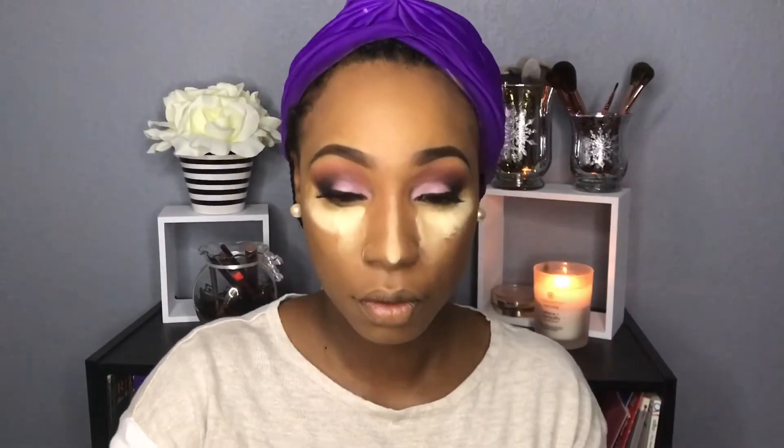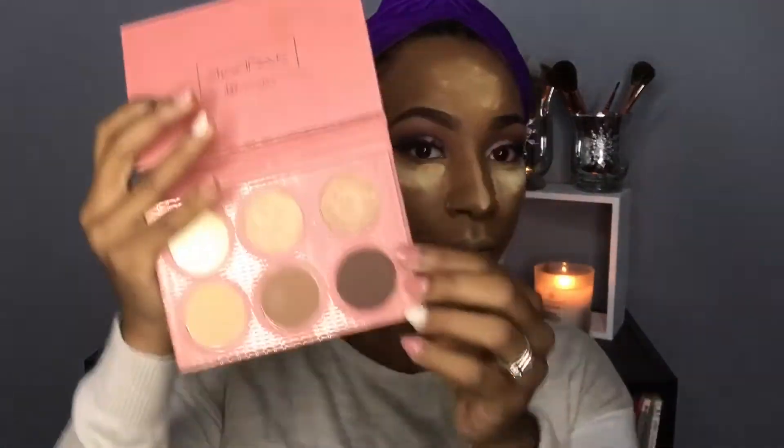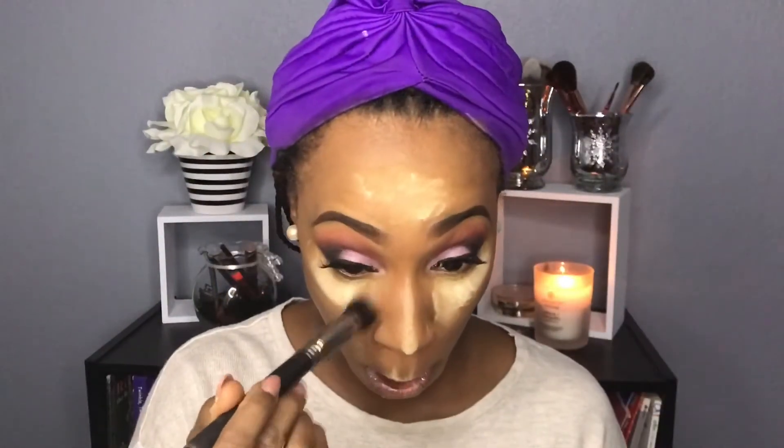Now I'm going in with old faithful — my Ben Nye Banana Powder — putting that right on top of the concealer to help set it and avoid creasing. If you ever conceal under your eyes and don't set it, you get those lines, which is why you have to set it with powder. I'm letting it bake because I really want to be extra. Then I'm going into my It's My Ray Ray palette using the color Brownie to contour my cheekbones, and also the Black Opal finishing powder to sculpt them out.